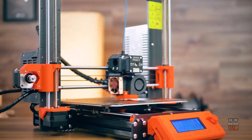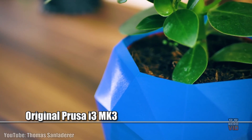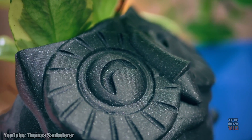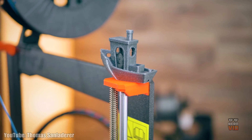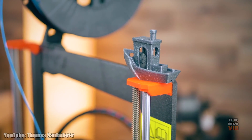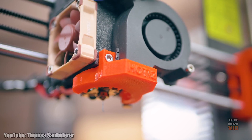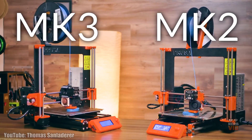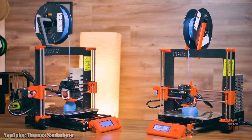The original Prusa i3 MK3 is by far the most popular 3D printer in the last few months, with its highly affordable price of only $749 being a large selling point. Being a successor of the ultra successful MK2 model, this gadget packs in lots of killer features its predecessor had while also bringing its own added value to the table. The Prusa i3 MK3 really made a name for itself on the market, and we're glad it's available at such a good price point.